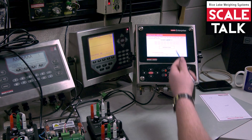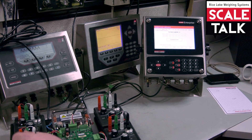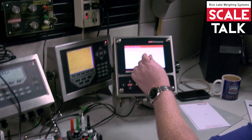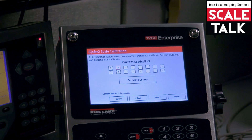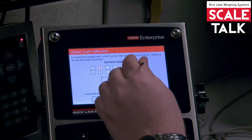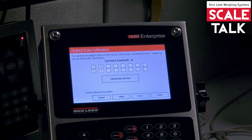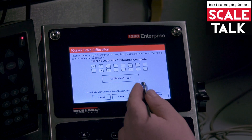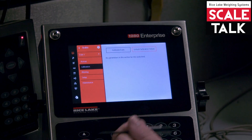It captures it really fast and it will say current load cell number two. I back that off, turn my load cell number two, then number three, and four. Calibration complete. I hit next and finish.